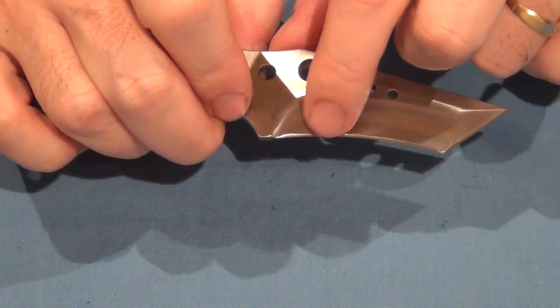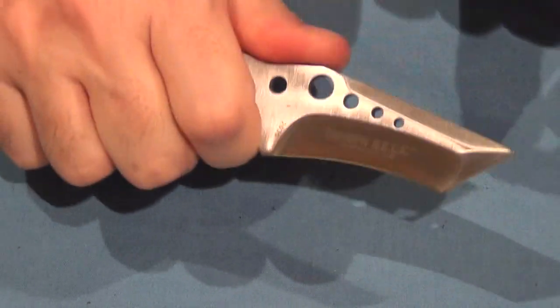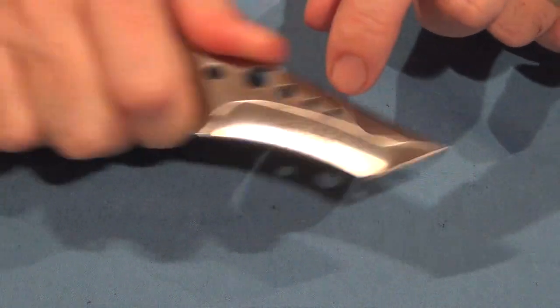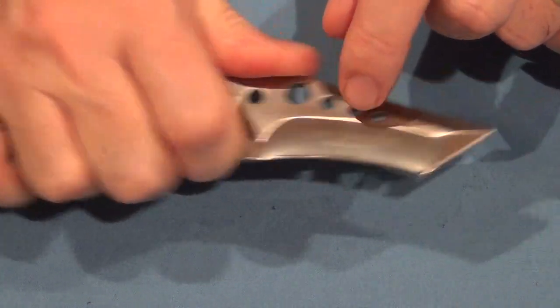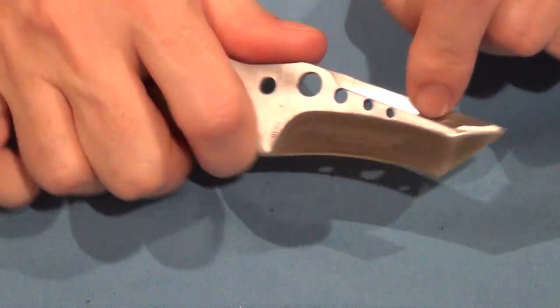You can see that recurve — you put that down on something and then this forward part of the steel will really pull through the material because of that recurve. The tanto point lets you do various different jobs like that.